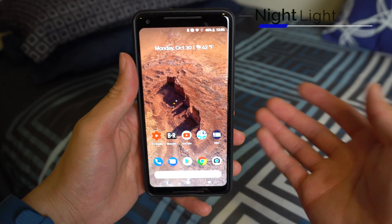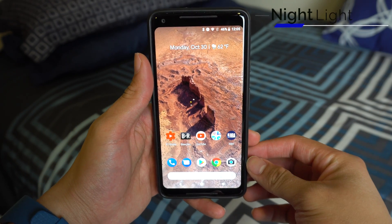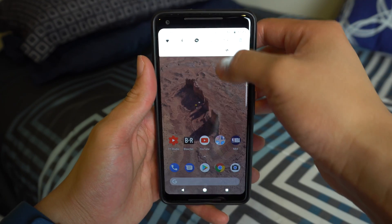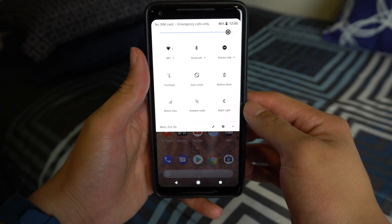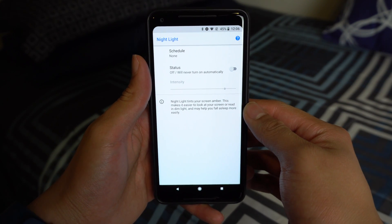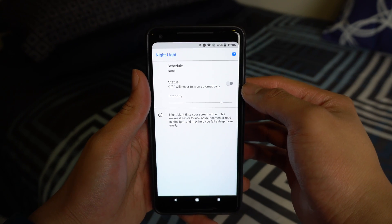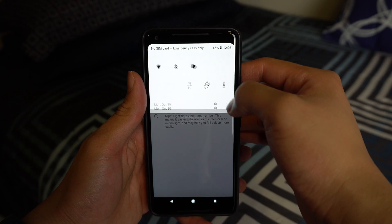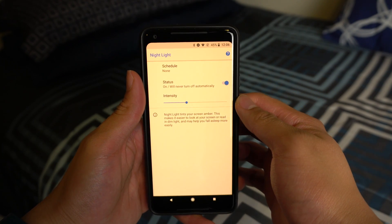With Android Oreo, Google finally implemented a display toggle that will filter out blue light to help with sleep. In Oreo, this is called Night Light. You will be able to turn this on by going into your quick toggles and clicking Night Light. You'll be able to access more settings by holding down on the toggle. From here, you will be able to schedule a custom time for it to activate, or have your phone turn it on when the sun sets. When it's on, you'll be able to set the intensity of the amber tint as well.